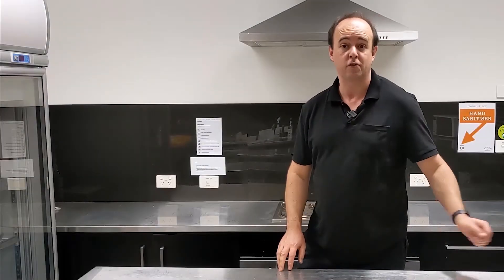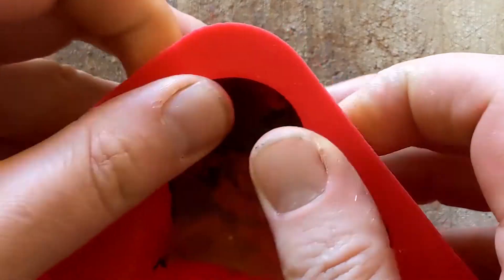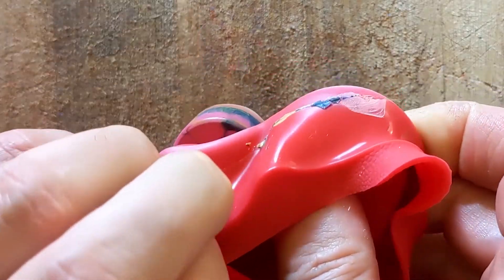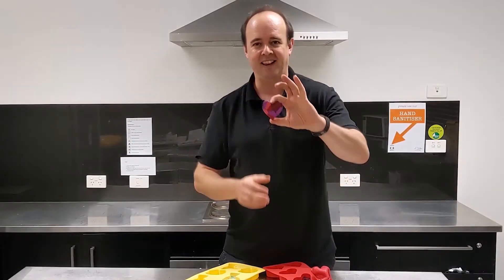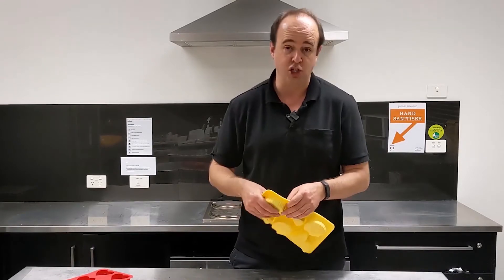They've been in the fridge for about 20 minutes — time to get them out. Let's see what we've got. I'll start with the love heart first. Because these are silicone you should be able to squish them out quite nicely, and this love heart one will come out easily as it hasn't got any fine detailing on it. Look at that — beautiful! That'll make a great present for someone you love. Okay, let's get my shells out.